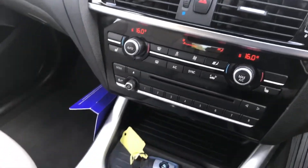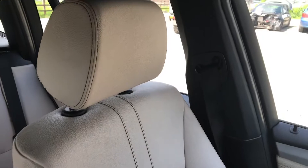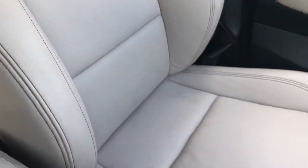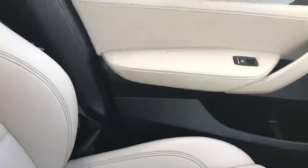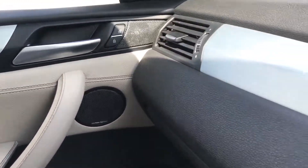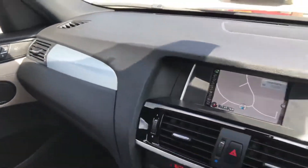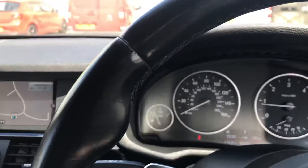This one has sat nav, which is all working. You've got heated seats, and just the one key with this one. The front left seat is generally all pretty good, and the front left door has just a couple of very light scratches on that metal trim.